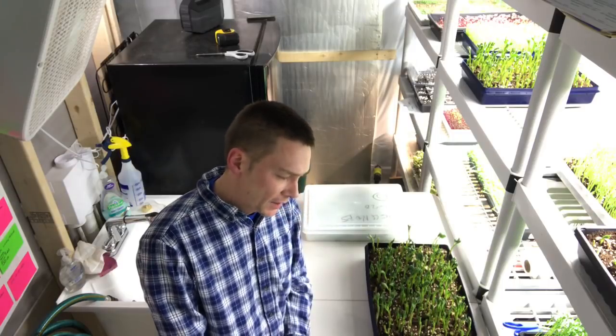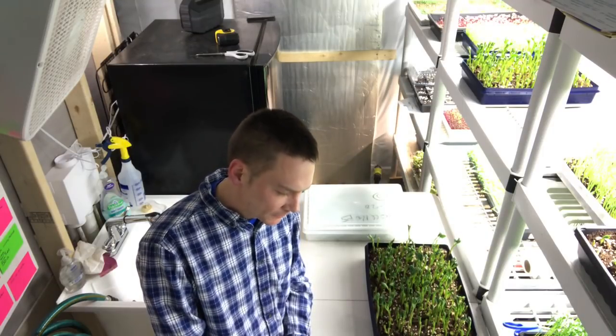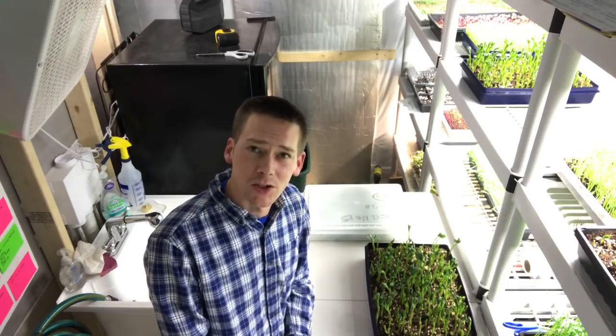Aiden Brennan — a guy who's been following me for quite a while — said some really nice stuff. He thinks that some of the best microgreen information in the world is on my channel. That's a huge compliment. There's a lot more resources out there than my channel though, but I'll take it. Thank you.